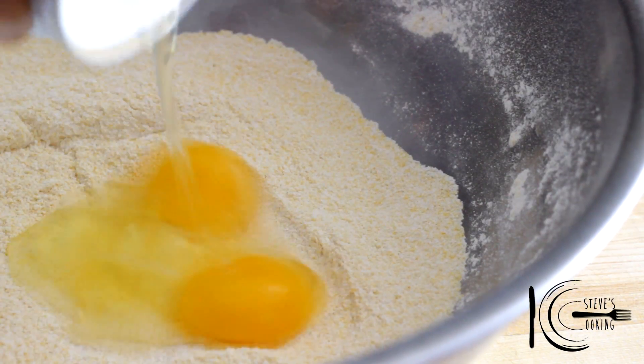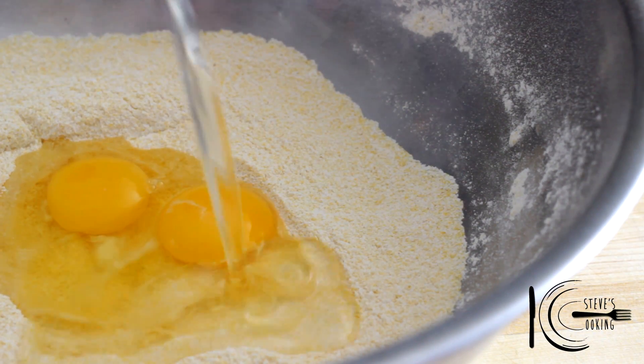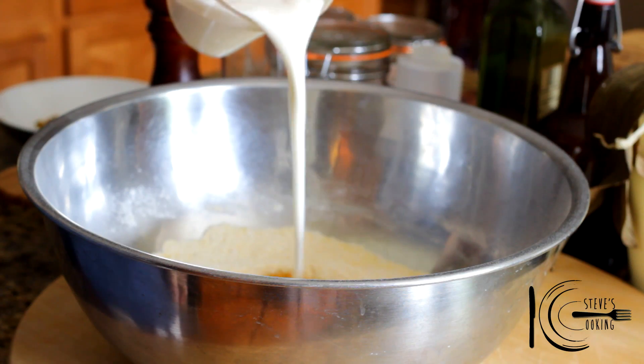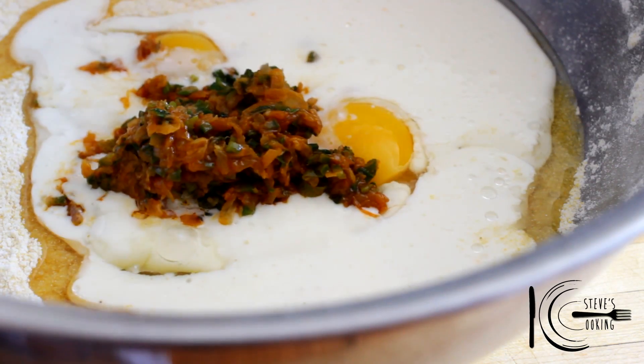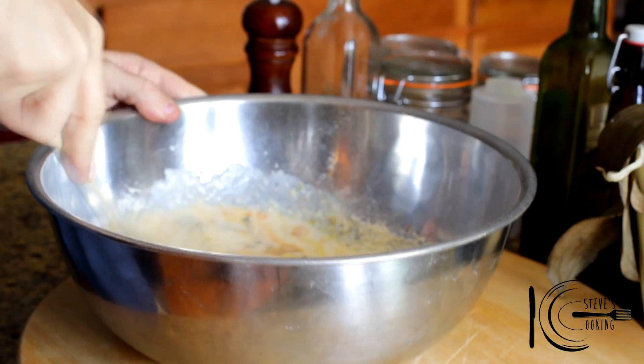Next add eggs, vegetable oil, buttermilk, and the cooked ingredients, then lightly stir to combine.